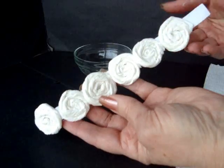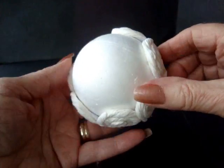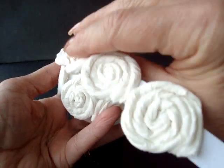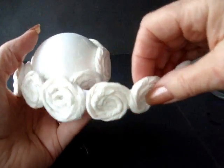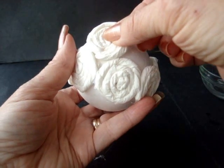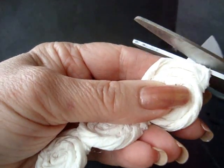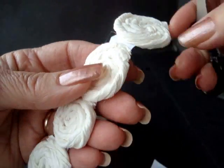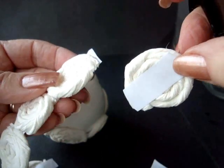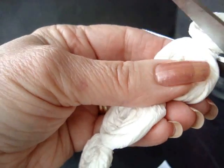Prepare strips of your flowers. For the first row of flowers across the center of the ball, you can use the flowers on the strip — just wind it around the ball. But after that, you'll have to cut them apart because we're going to nestle them down in between each of the flowers. Cut them apart and trim very close to the flower. Trim the paper so that it's not visible from the front.